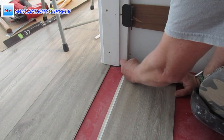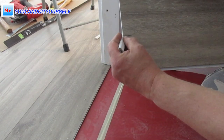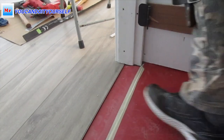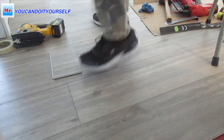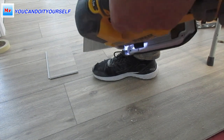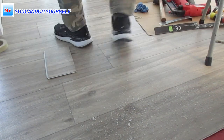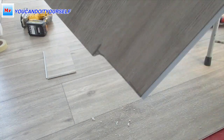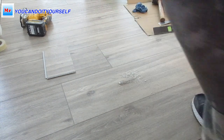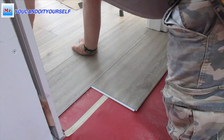Just don't forget to make a bevel — it's really important. I'll show you how I did it. Bevel. Then I cut the small part with the jigsaw. Then I install this long part under the door jamb.